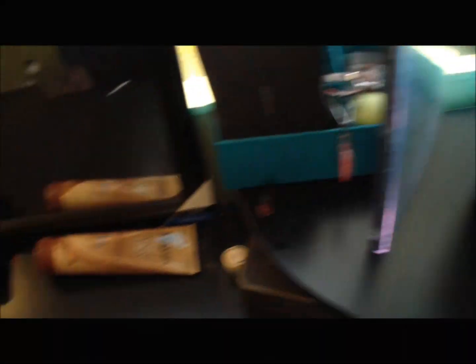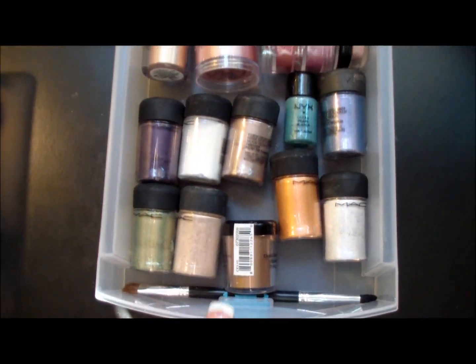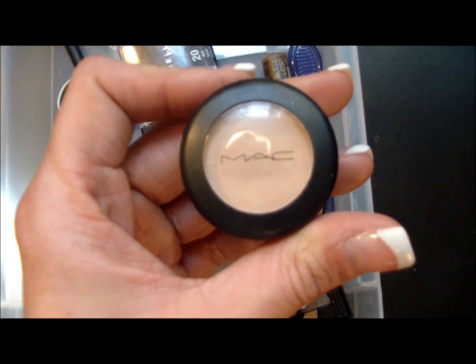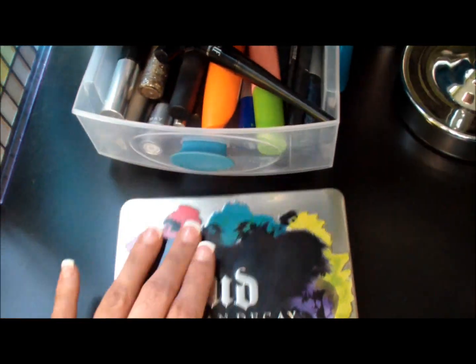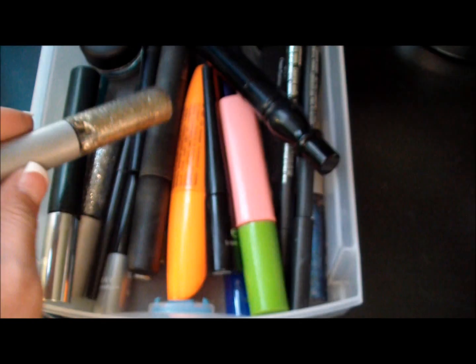My eyelid primers go first, then my eyeshadows. Then I have my eye pigments - all my MAC and NYX eye pigments. And then after that I go and do my eyebrows. So I have all of my eyebrow stuff: my eye stencils, concealer for when I want to do a really intense brow, and then my brow stuff by Maybelline and Elf. Then in the very last drawer on this shelf I have all of my eyeliners - my fluid black tracks by MAC, my liquid sparkly eyeliners by Urban Decay - and all of my mascaras.